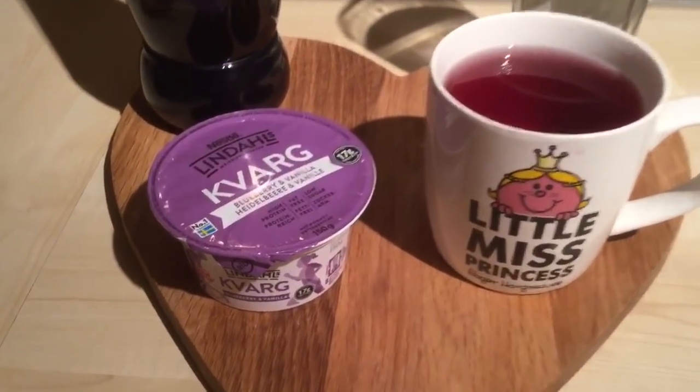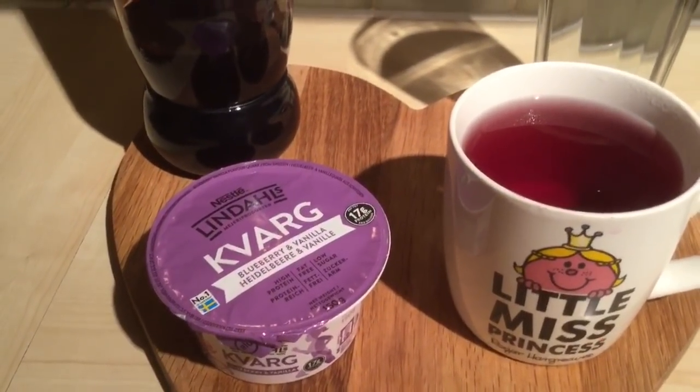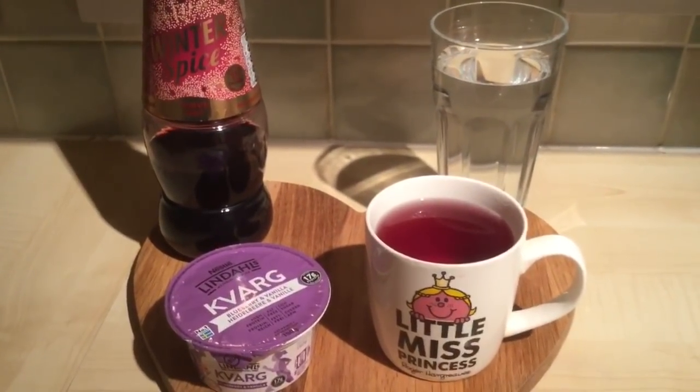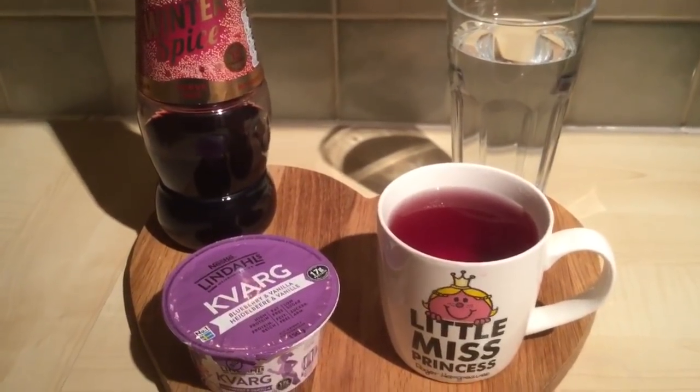Because I've been awake for a bit, I'm just having a blueberry and vanilla quark — it's a flavoured quark I got from Asda and it's half a sin. I've also got a mug of winter spice Ribena made up with boiling water and a glass of water.